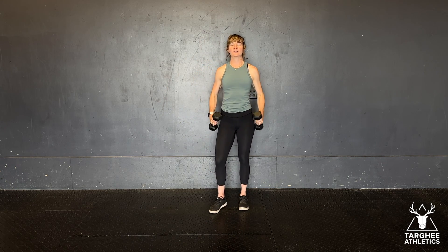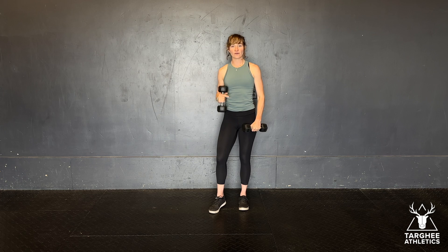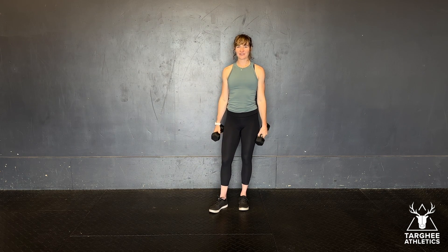So you'll do all reps: lateral raise, then your front raise, and then finish with the bent over reverse fly.